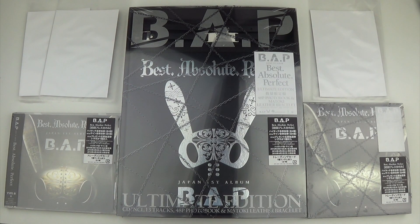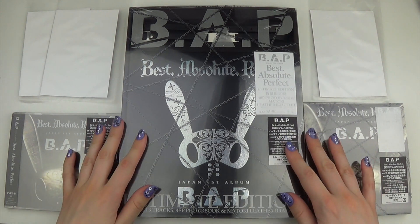Hello! I finally have B.A.P. — Best Absolute Perfect — which is their first full-length Japanese album. And yes, I got all the editions, and this is so big!